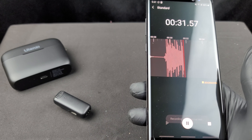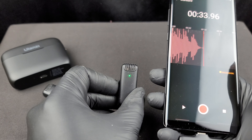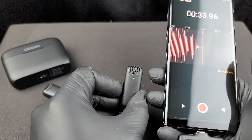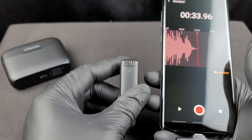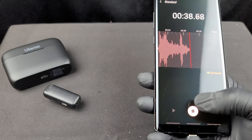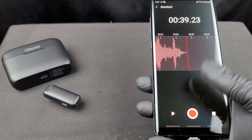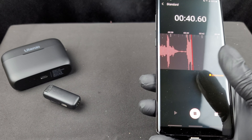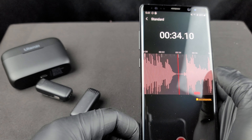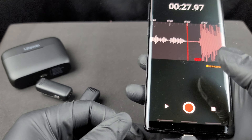Testing noise reduction level one, then level two — two blinks means noise reduction level two — and then tapping the button a third time gives three blinks for maximum noise reduction level three. I recorded a short audio test at each level to compare.